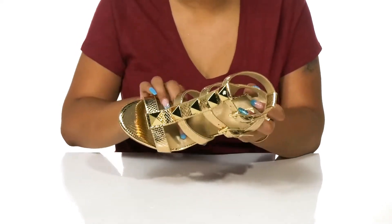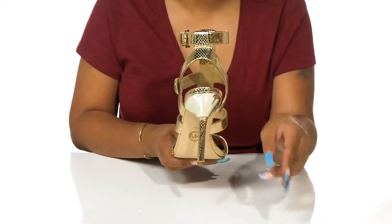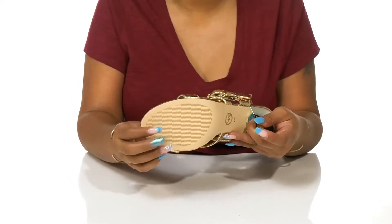Inside, rest a lightly cushioned and soft footbed to give you some extra comfort as you strut your stuff. You'll adore the beautiful 4-inch heel that boosts your height and style. The outsole is lightly textured to add some grip to each step.